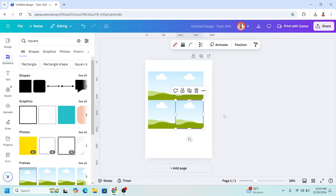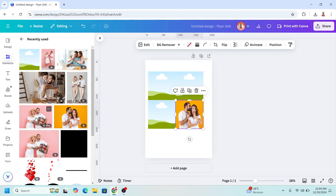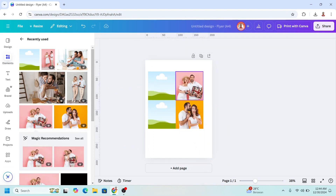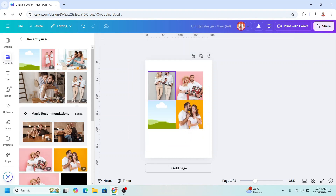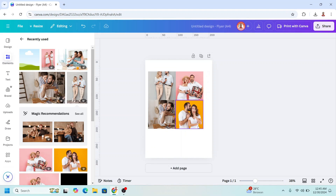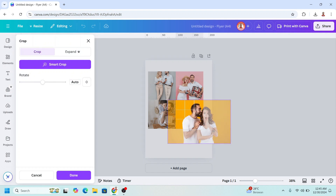Now let's add the photos. I will add this one and press it here, then add this one and place it here, then this one placed here, and this one placed here. Now let's adjust the position and the size — double click on each frame and place it.